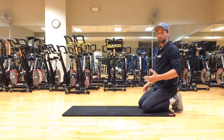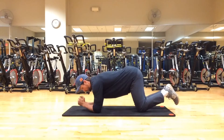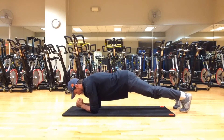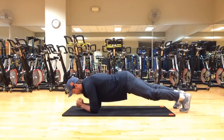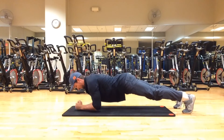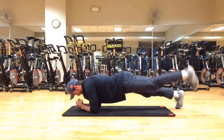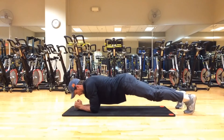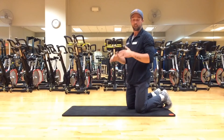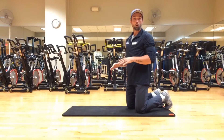For more of a challenge with core work, we'll do a plank with extension. Go into a low plank — elbows underneath our shoulders. We'll start off with our heels first: raise one heel, exhale, down, exhale, down. Then add the hands: exhale, exhale. Repeat — right leg, left leg, left arm, right arm. Don't over-arch your back; make sure you keep your lower back flat. You shouldn't feel any pain or pinching in your lower or upper back.